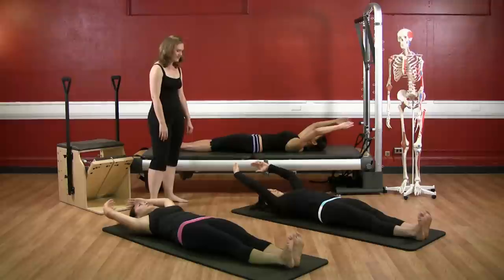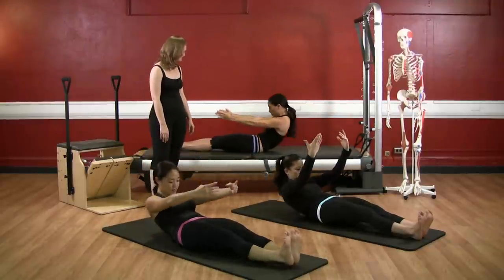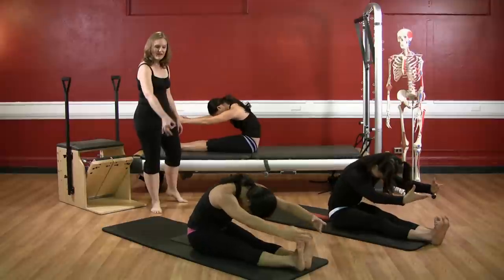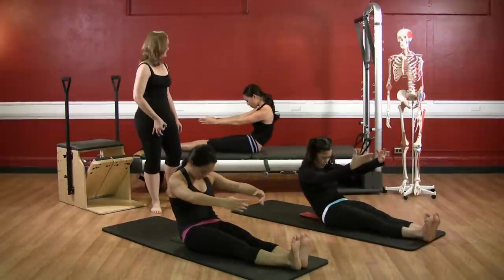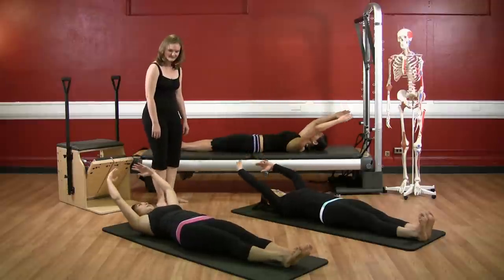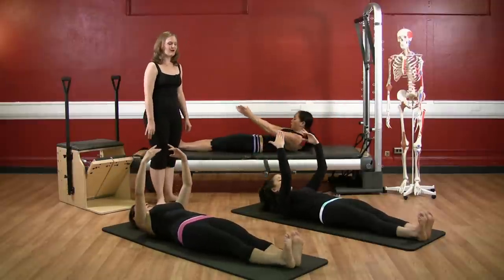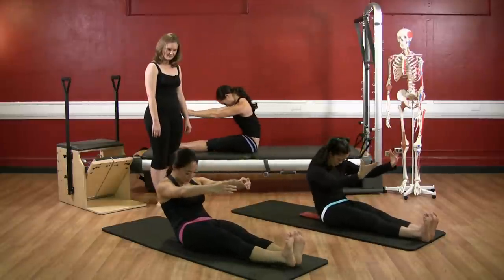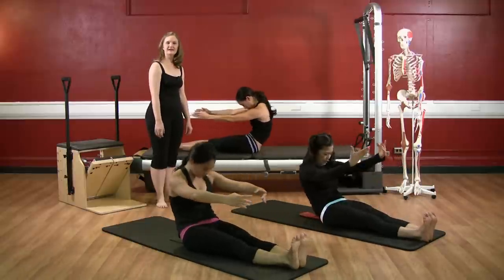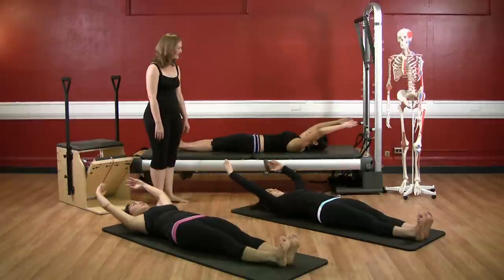Two more please. Arms up, nod the chin, scoop the shoulders, big breath out to round. Reaching to the toes. Half back as we inhale. And exhale, sequence down. One more please. Arms up, nod the chin, scoop the shoulders, hollow yourself forward. Reaching long. Inhale, half back. And exhale, roll down. Very good. Go ahead and rest.